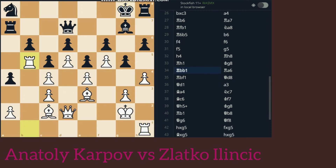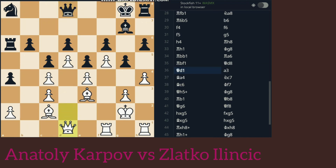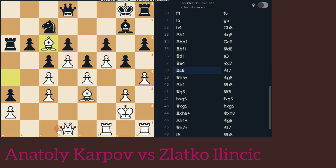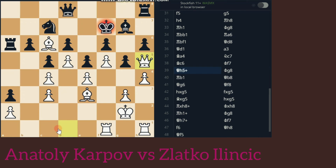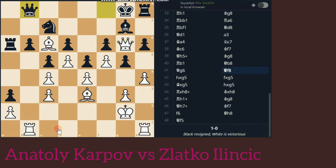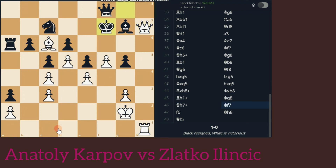King G8, Rook E1, Queen D6, Rook F1, Queen D8, Queen D1, H5, A3, B4, Knight C7, Bishop C6, King F7, Queen H5 check, King G8, Rook B1, Queen B8, Queen G6, Queen F8, Hxg5, Fxg5, Bxg5, Hxg5, Rxh8, Qxh8, Rxh8, Rxh1, King G8, Queen H7, F7, F6, Queen H8, Queen F5.